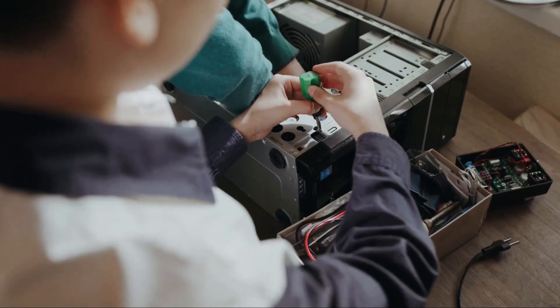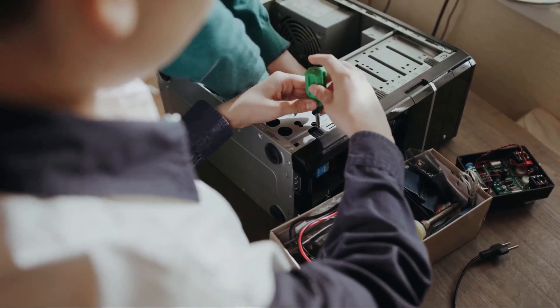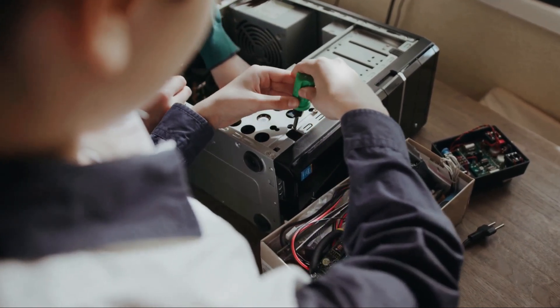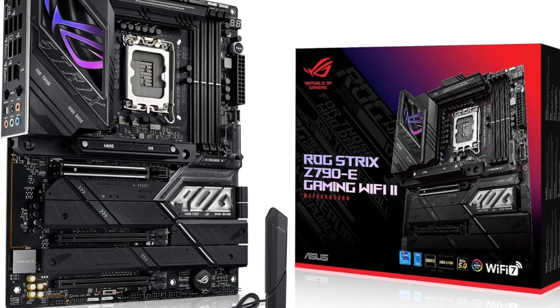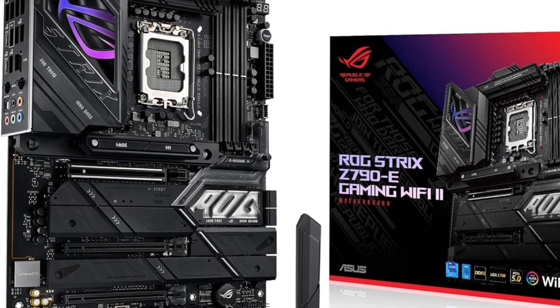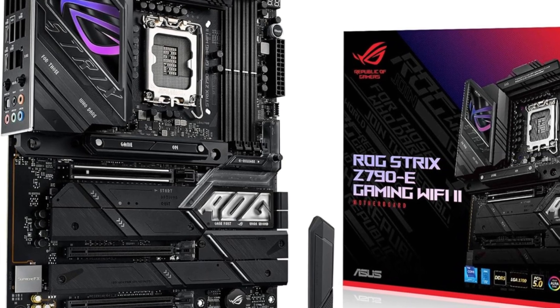The motherboard also provides immersive gaming audio powered by the Realtek S1200A codec and AI noise cancellation for clear communication. With military-grade components and comprehensive cooling solutions, this motherboard provides the reliability and features needed for high-end gaming and overclocking.